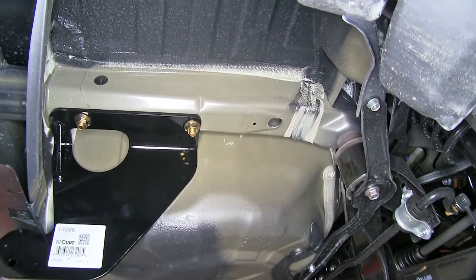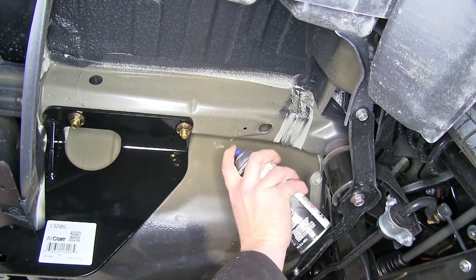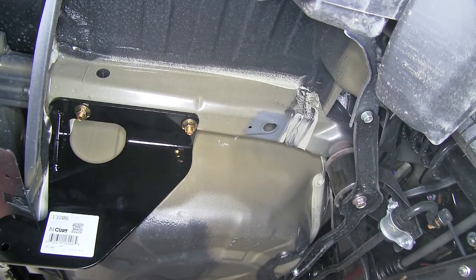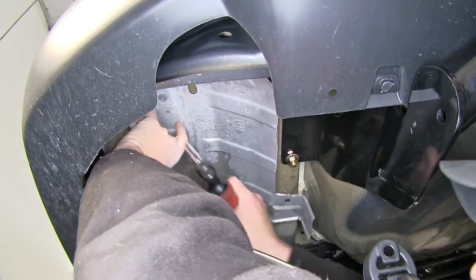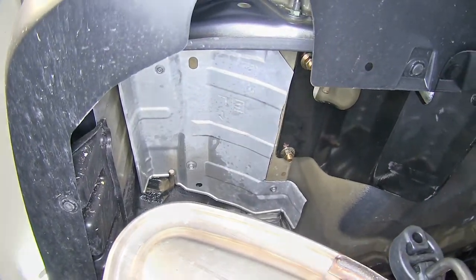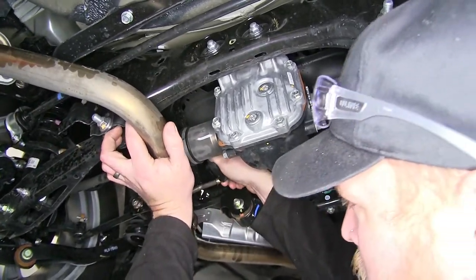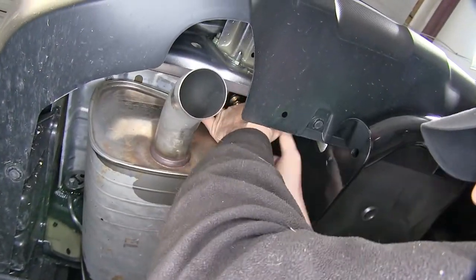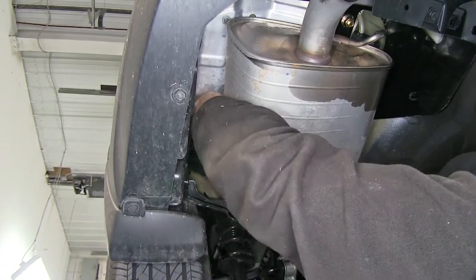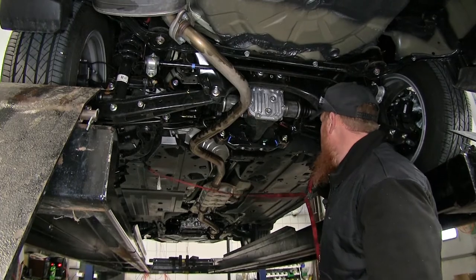Now we'll go ahead and use a little bit of spray paint to cover up the hole that we drilled out and enlarged — this will help prevent it from rusting. Now we'll go ahead and reinsert our heat shield. Go ahead and reattach our exhaust isolators — lift up the exhaust into position and slide it over. Don't forget to remove your safety strap after you're done resecuring your exhaust.